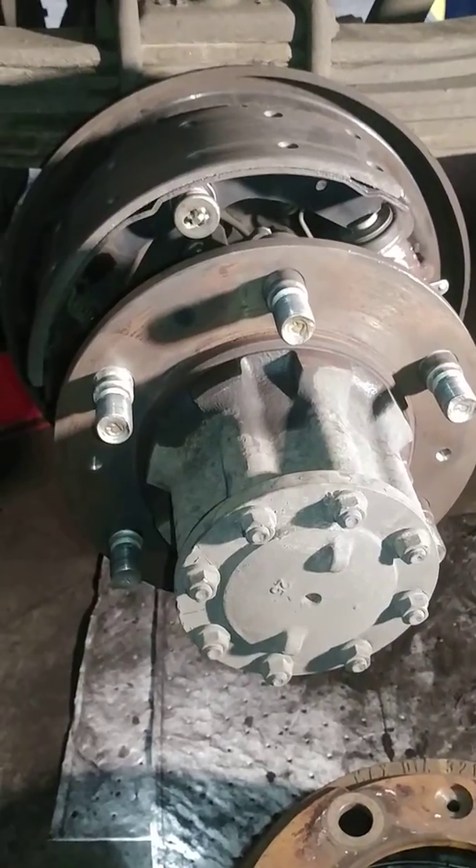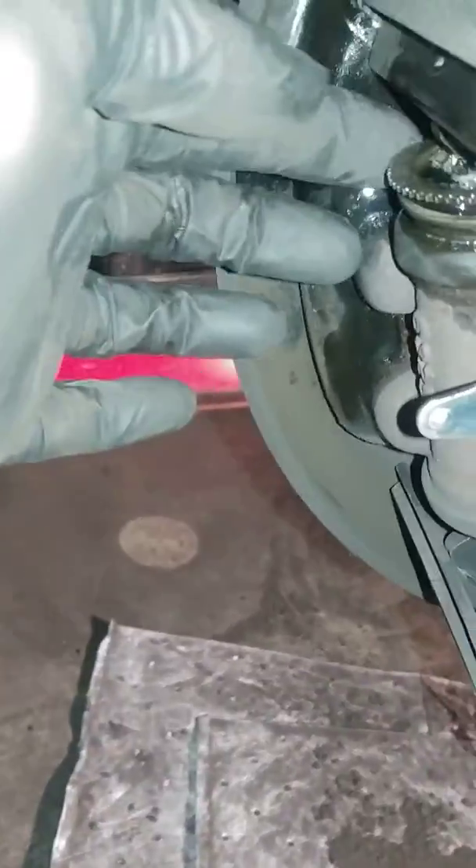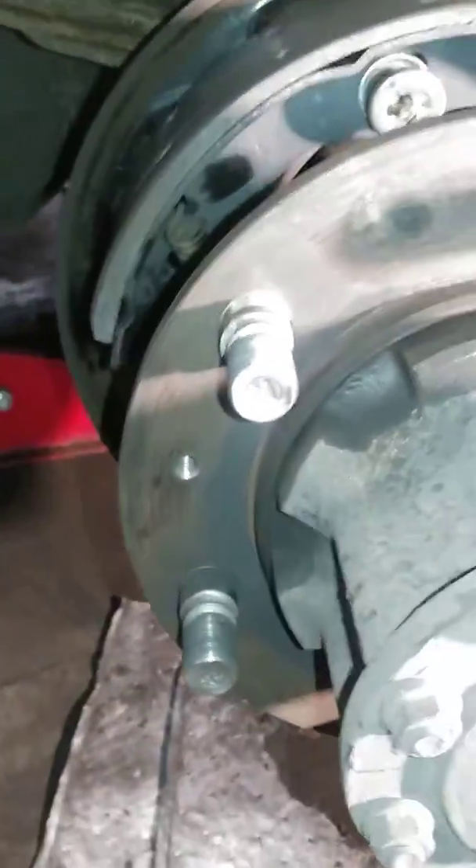That still wasn't enough, so I ended up loosening both of the wheel cylinders here on the adjustment. After that, a little bit of tapping — and just pay close attention because there is something on the back side.